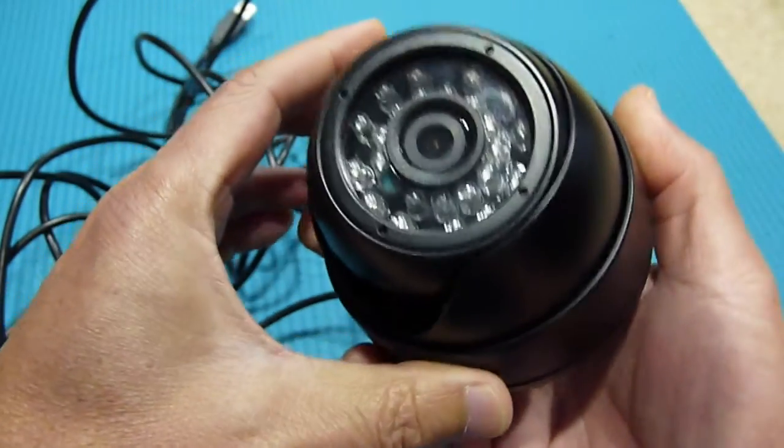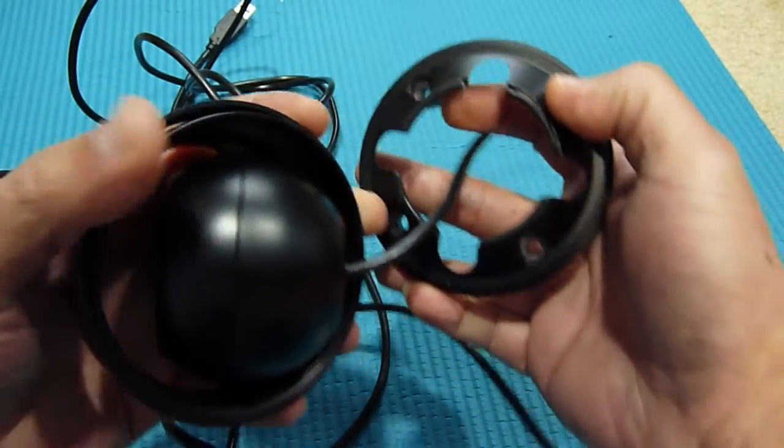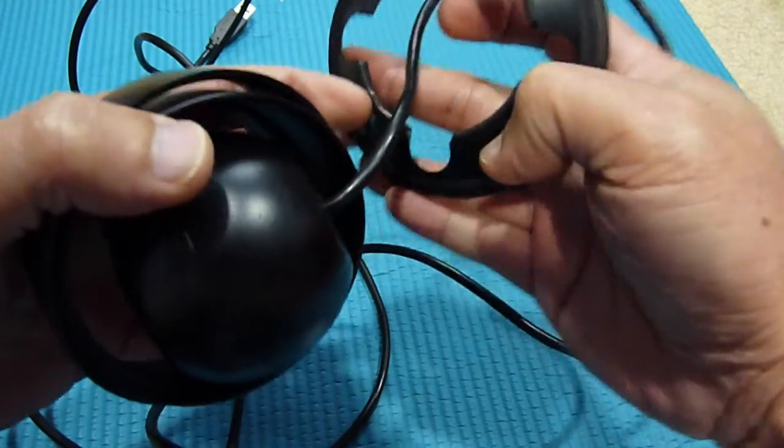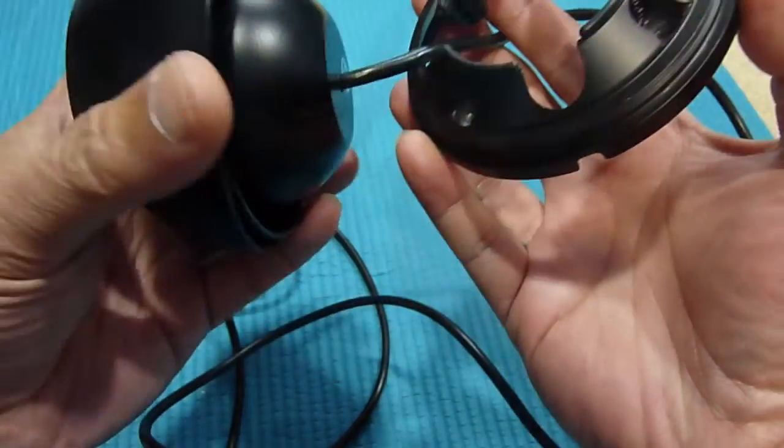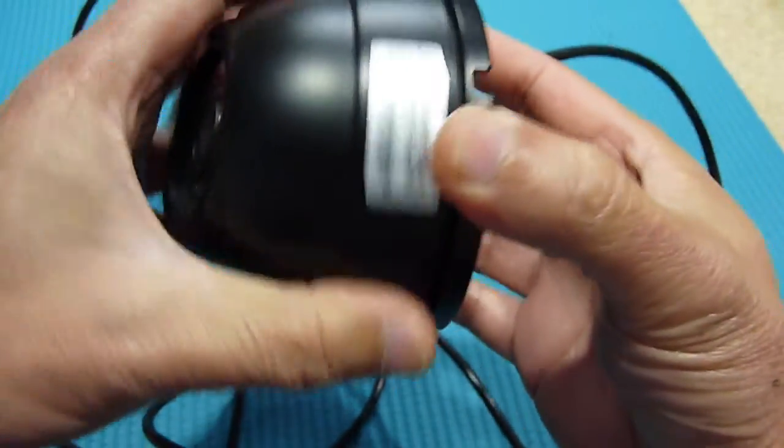Let me show you how to mount this one. It should be mounted on the wall, and there are four holes for the screws to mount on the wall. When you mount it on the wall, you screw the back in.